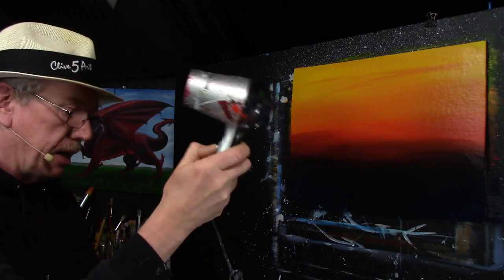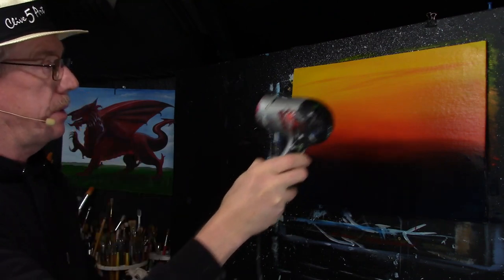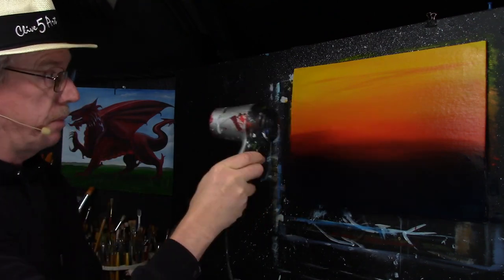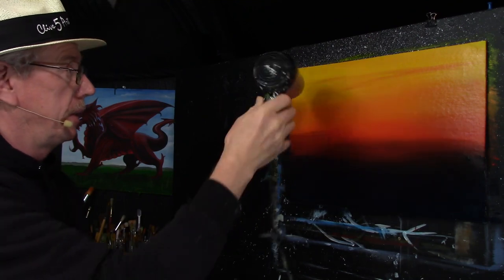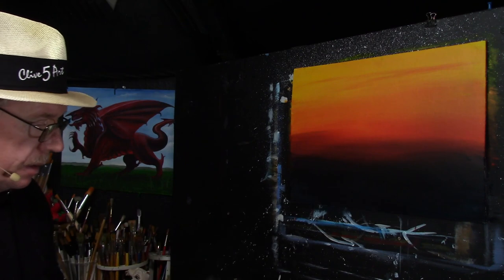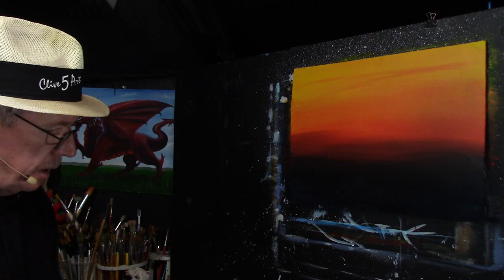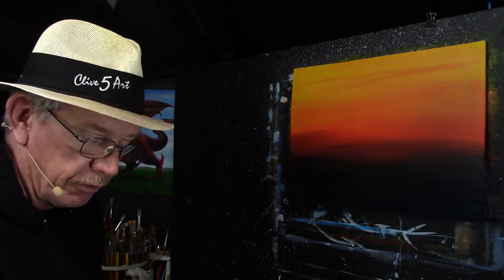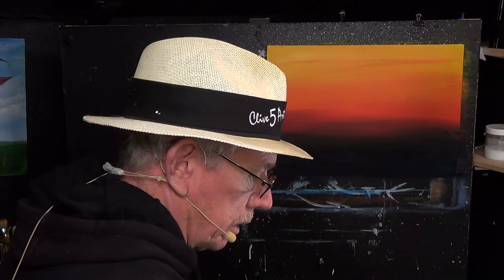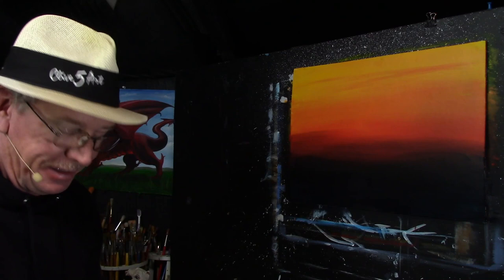We need to dry this off — I use a hair dryer. I'll dry it until it's completely dry; it could take a couple of minutes, but the video will be cut so it'll look as if I've done it very quickly. Spend a little bit longer than I did — maybe you want to make sure it's 100% dry. Go have a cup of coffee, make yourself a drink, grab a glass of wine — why not?